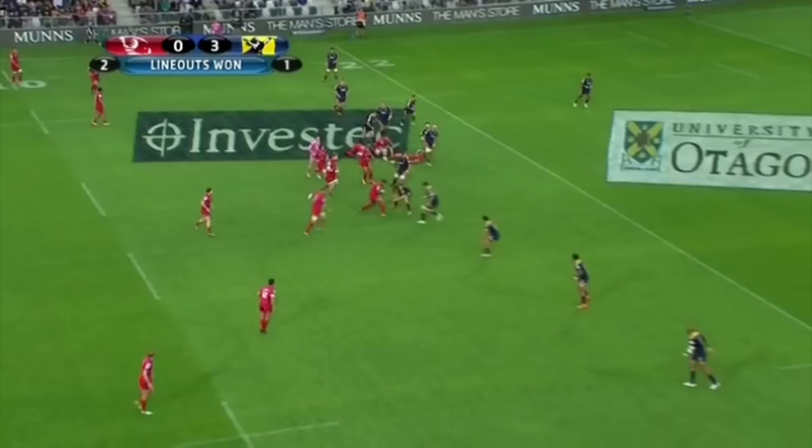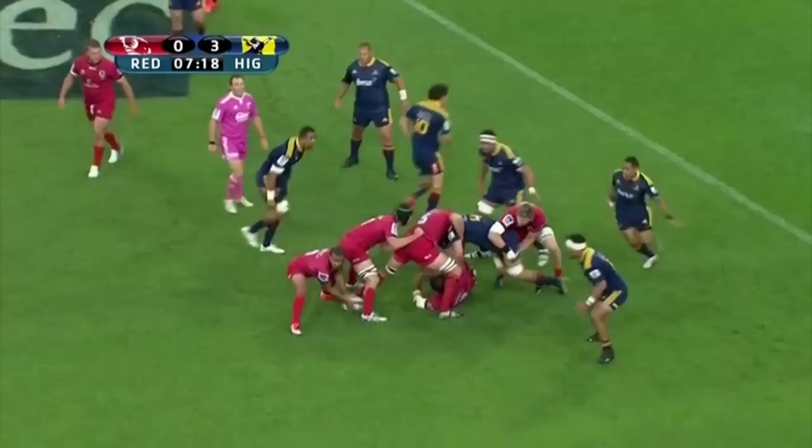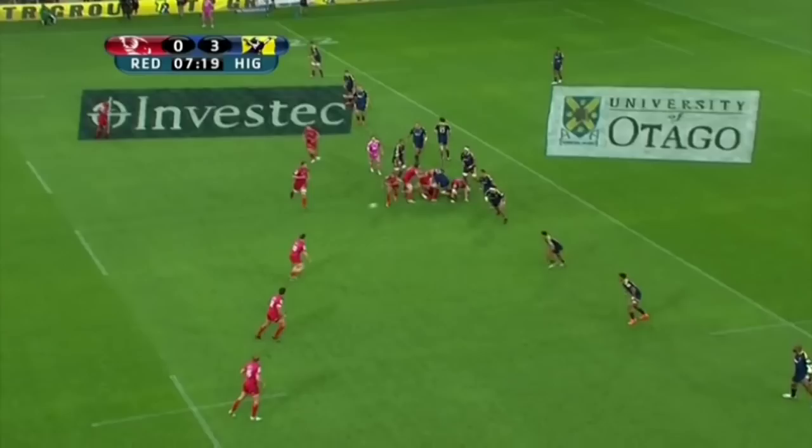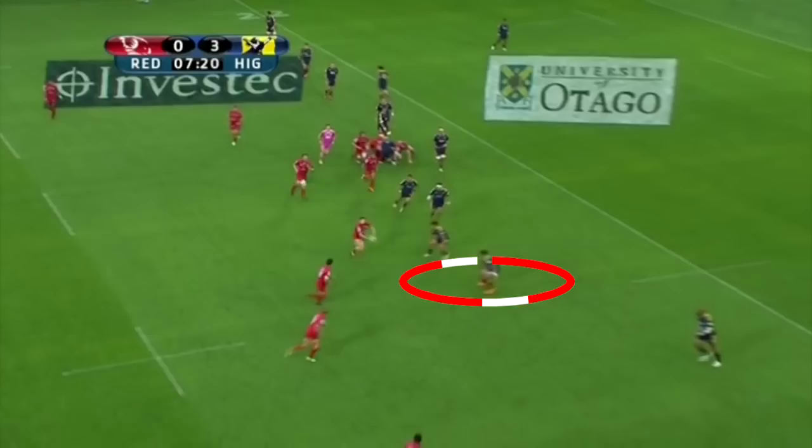Individual brilliance is one thing, but a good 10 needs to fit into and execute the team systems, and we get some glimpses of O'Connor's decision making and execution early in the first half. In this clip the Reds are on the attack and as the ball is recycled, the defence looks well set. But if we remove the Rutt guards from the defensive equation, we can see it's actually a 4-on-3 with Osborne in between Turner and Kuradrani.